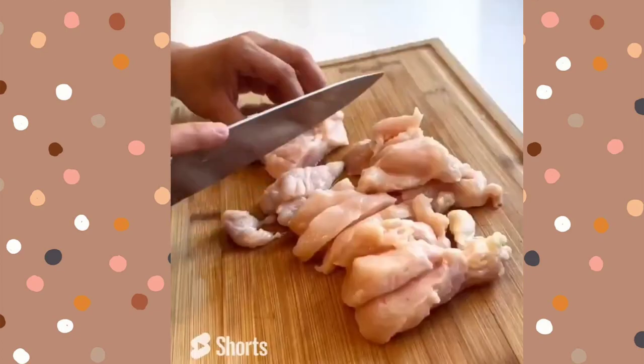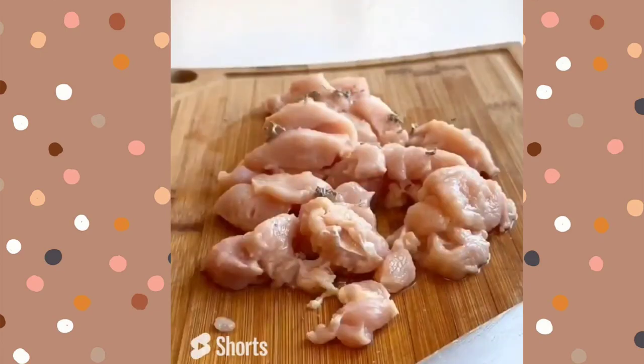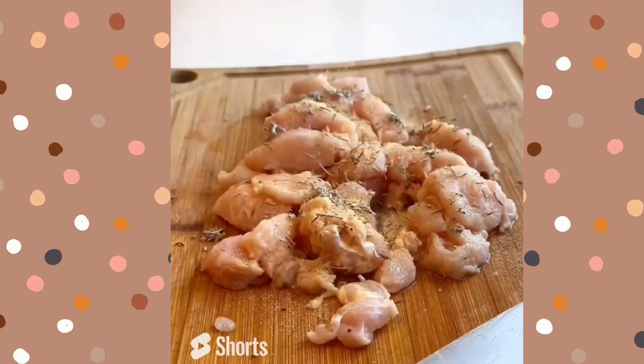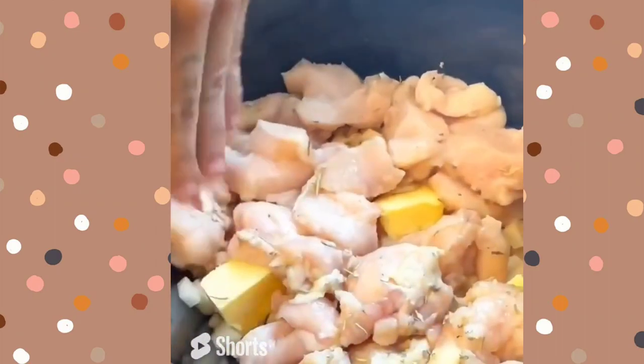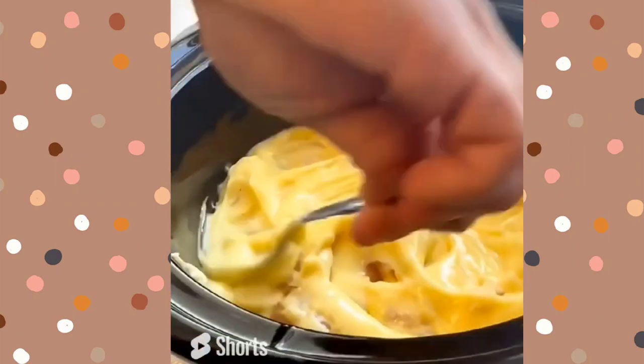I'm going to chop up some chicken breast, but ham or turkey would work even better. Cut these up into about one inch cubes. I'm adding sage, rosemary, garlic powder, and more salt. You're going to add this to the crock pot and push it all down.